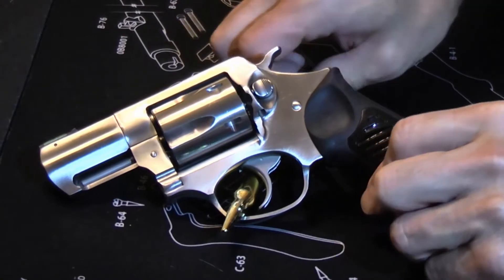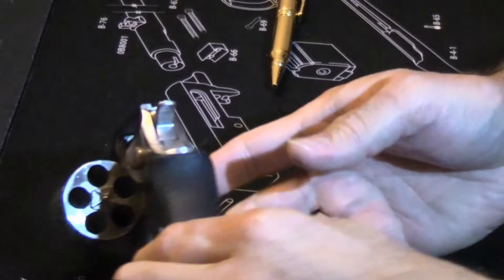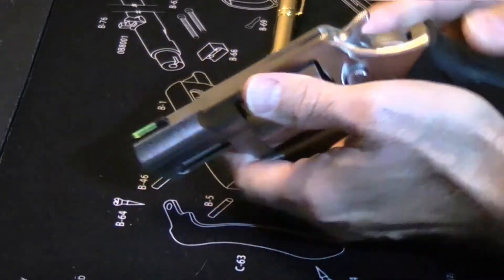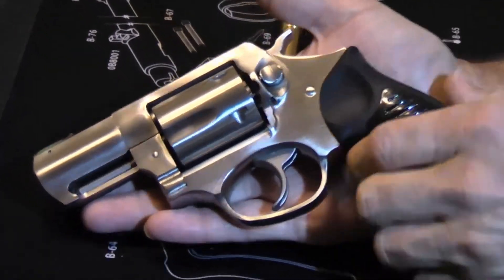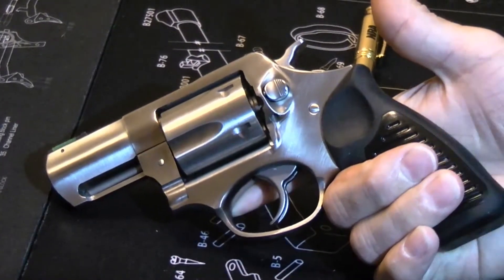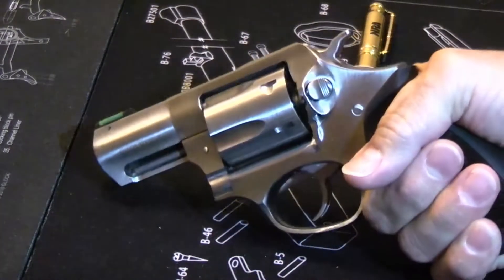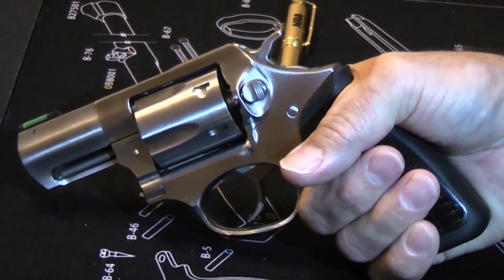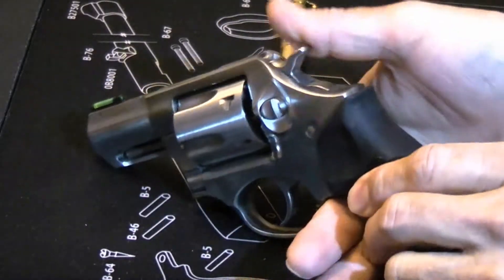First, we'll start off by showing you that it is unloaded. So we have an unloaded revolver here. It's a very small revolver — it fits well in your hand and is very comfortable to hold. It has a very nice grip. This particular grip is rubber with a plastic insert and no metal exposed on the back strap. It's a nice padded grip, and despite its small size, it does handle recoil very, very well.